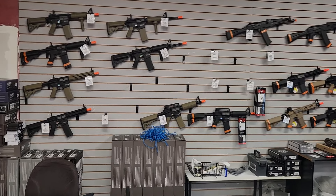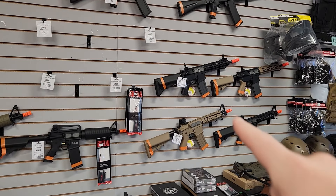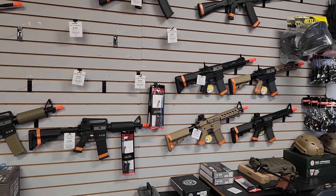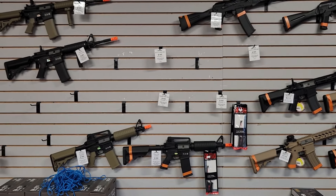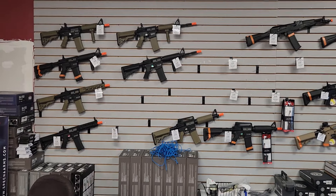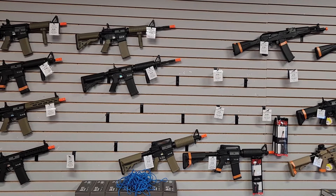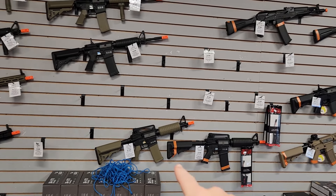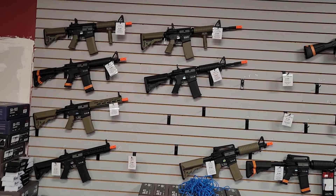We're going to start with what I call the beginner wall. Nothing here is really over $215. I have some G&G Combat Machine Raider 2s for $215 — that's like the highest ticket item. Everything else is Specna. The guns that are out of place are the ones that Evike sells that Specna doesn't sell direct through their wholesale site. So these two rifles I have to get from Evike, but the Cores and the Flexes I can get directly from Specna.